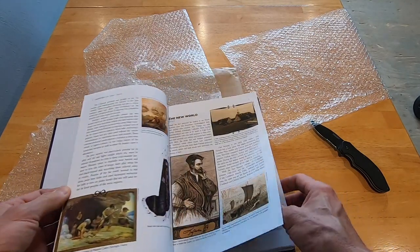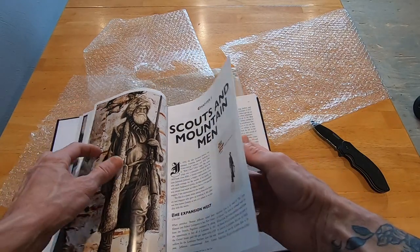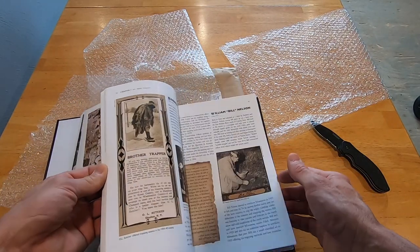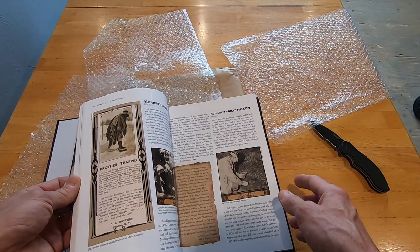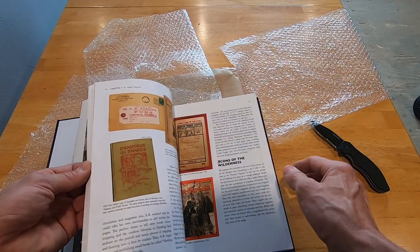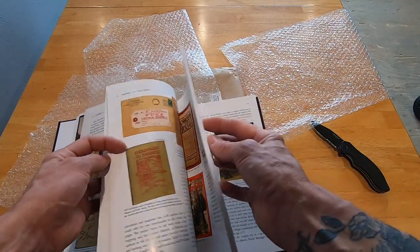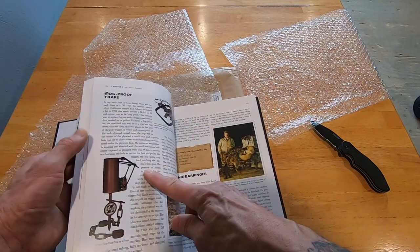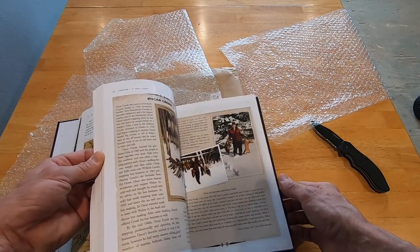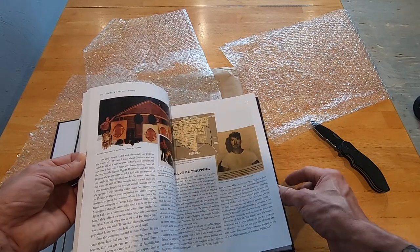Oh man, there's tons of cool looking photos and stuff in here. I'm going to give you my initial impression — this book is not cheap. With shipping I think it was close to 62 dollars, but it looks like it's a first class book, really. Tons and tons of pictures. This is going to be a really cool read for sure.